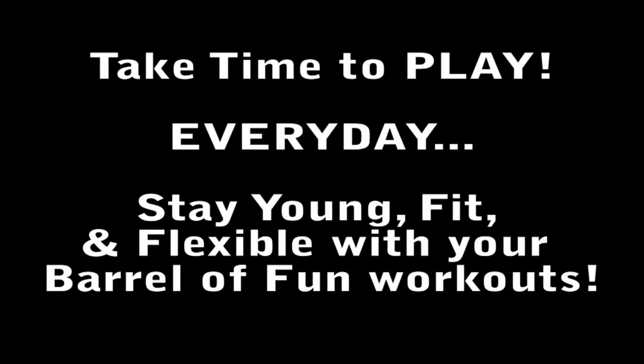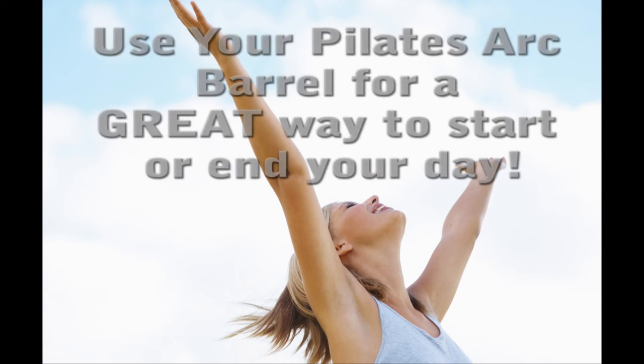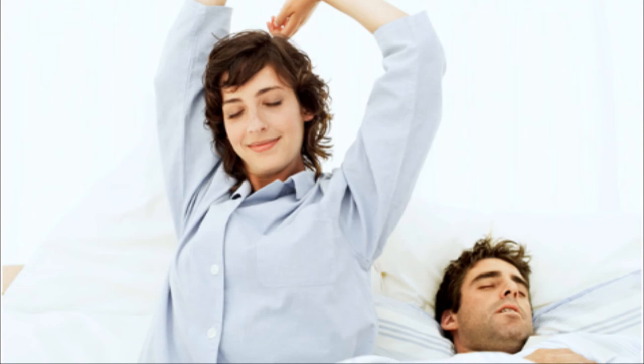If you don't have time to play before you have to dash off to work, that's okay. I've got a lot of clients who love having their Barrel to come home to and use it to help them unwind and relax after a busy, stressful day at the office. A few minutes of easy Barrel of Fun exercises on your Pilates Arc Barrel before bedtime and you'll be ready to drift off to a peaceful night's sleep.